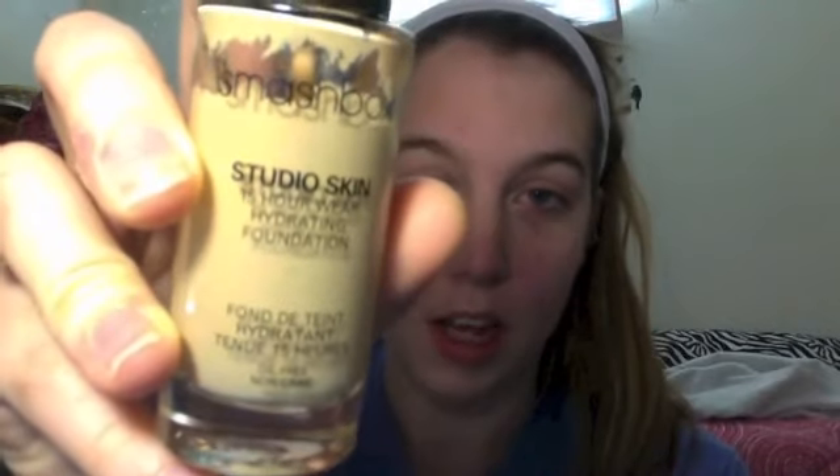The first thing I do whenever I put on my makeup for my everyday look is put on foundation. Today I'm going to be using Smashbox Studio Skin in the color 1.1. I just take a finger and squirt a little bit on, and then just kind of dot it on all over the place.